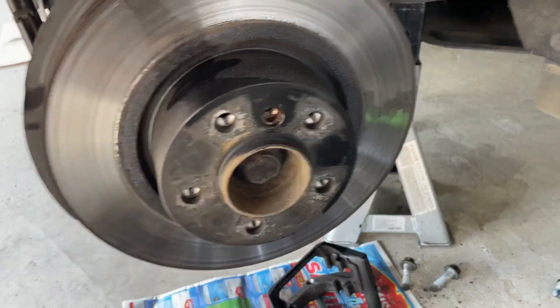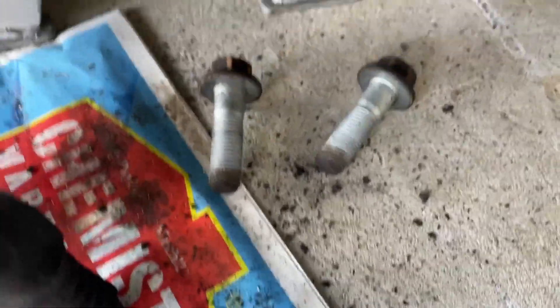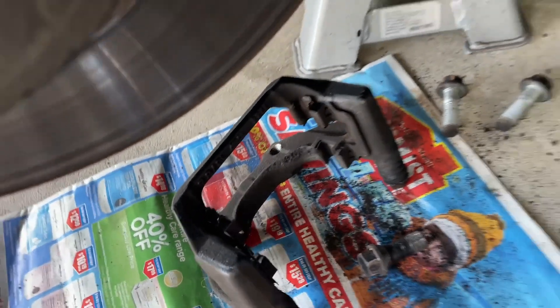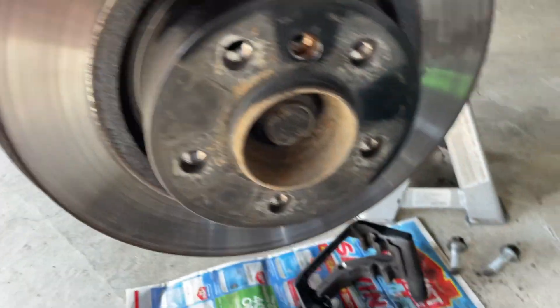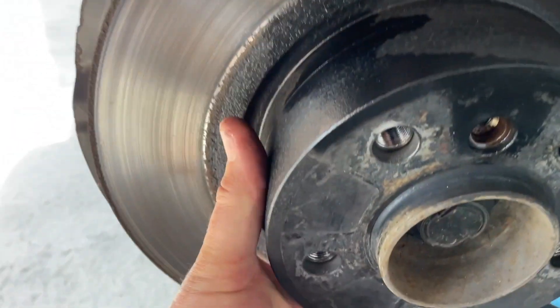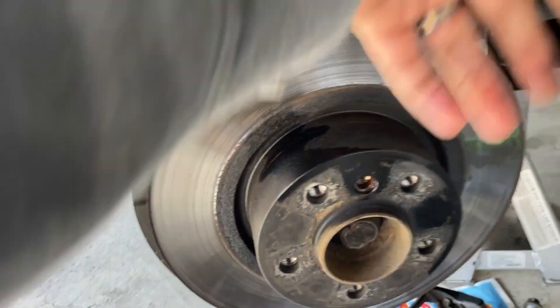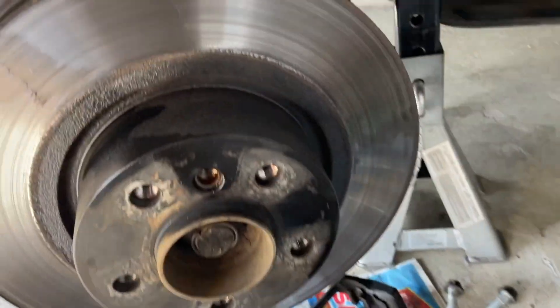So the two big 16mm bolts come out — you can see there's quite a bit of travel on them, they're quite long. The caliper bracket then drops away and comes off, and there's your rotor. And there is the little bolt — the little 6mm allen head bolt. We get him out and then that is now free. We get a hammer and give that a whack from behind and see if it'll come off.